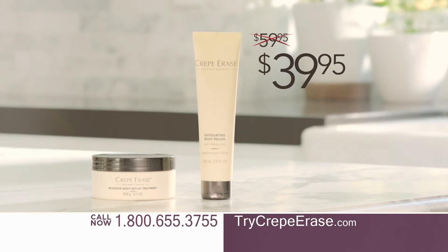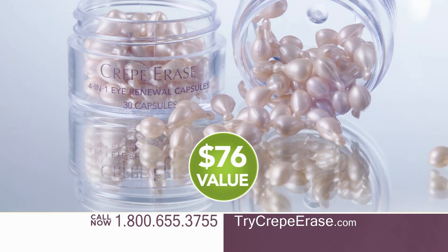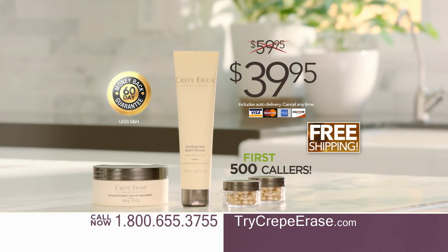But with this special TV offer, you'll pay just $39.95. And you'll get our amazing 4-in-1 eye renewal capsules as a free gift. Order in the next five minutes and we'll double your gift — a $76 value, yours free. When you order now, we'll even include free shipping. Call 1-800-655-3755 or go online to trycrepeerase.com right now.